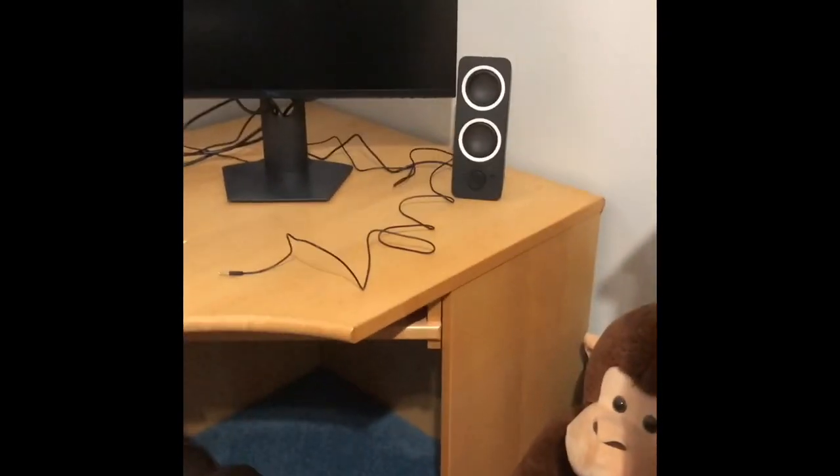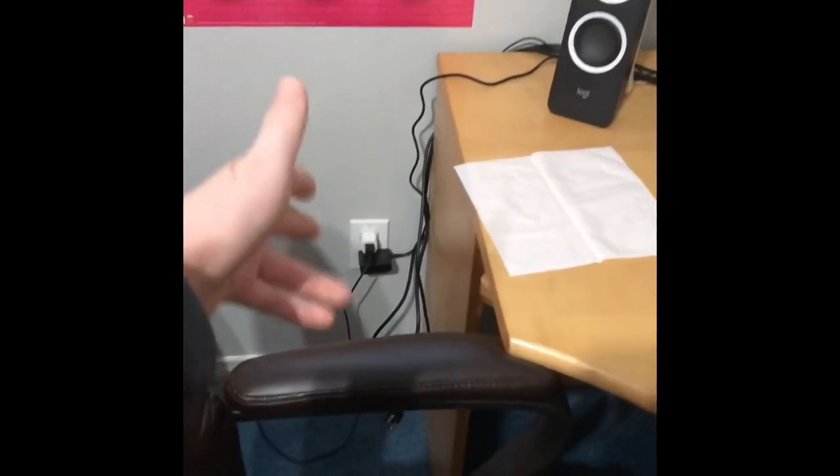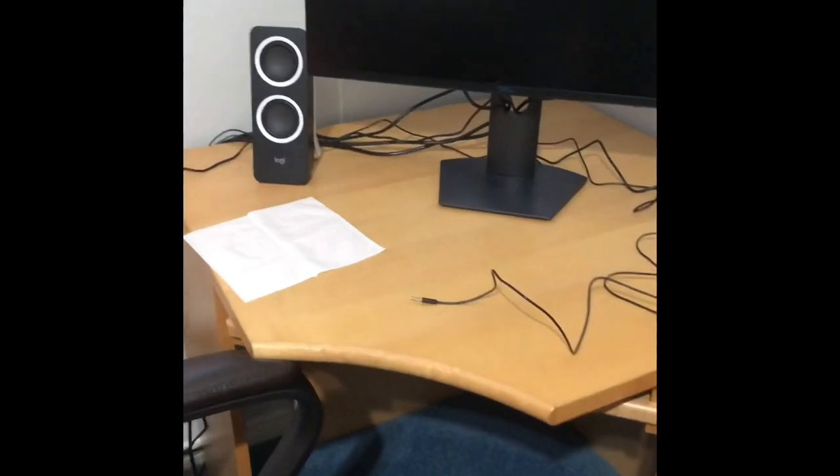I just moved the finished computer chair into my gaming setup. I have the speakers — they're pretty big and turn green when you turn them on — and then there's the monitor. I'm planning to buy a headphone stand and a plug extension for six plugs so I can charge more things, since there are a lot of unplugged cords. My computer chair is here. I forgot to clean my mess — I had to move my stuffed animals, like the monkeys and flamingos.